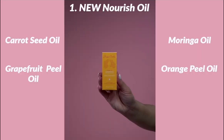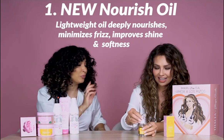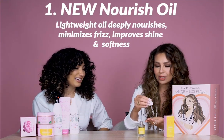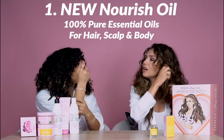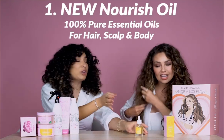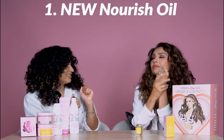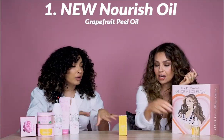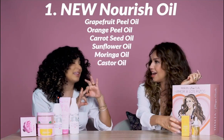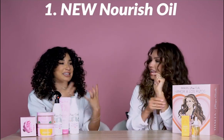And what is this? The materials — el aceite, the Nourish Oil. Tell me about the Nourish Oil. It has grapefruit peel oil, orange peel oil, carrot seed oil — pure, incredible ingredients to help your hair be healthy and have that hydration you need.